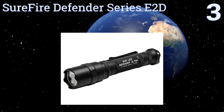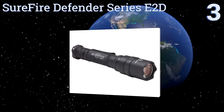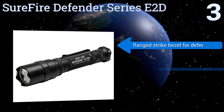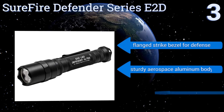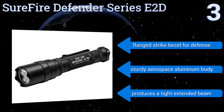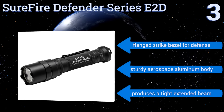Nearing the top of our list at number three, the SureFire Defender Series E2D isn't cheap, but it is reliable and ultra compact. It can produce up to 500 lumens at its maximum output setting, can easily fit in any pants or jacket pocket, and has an integrated belt clip for added portability. It features a flanged strike bezel for defense and a sturdy aerospace aluminum body. It produces a tight, extended beam.